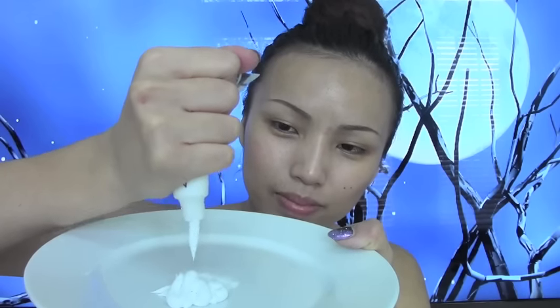Hey guys! So first I'm gonna start off with this white cream makeup - you guys can get this at Party City for two dollars. Then I'm gonna take my plate where I'm gonna mix all my cream colors.